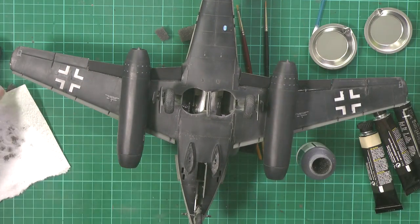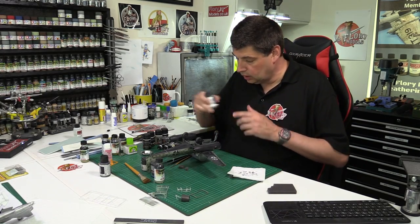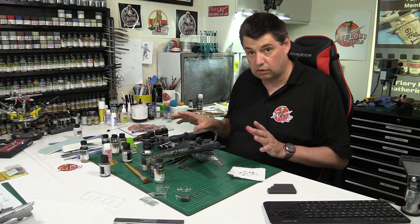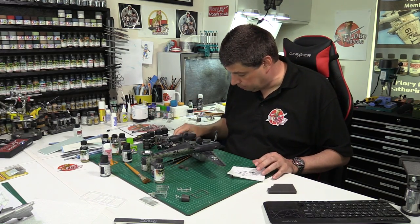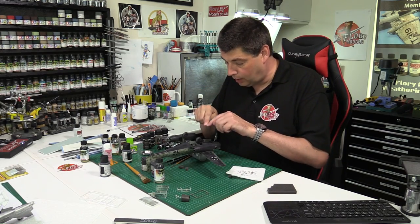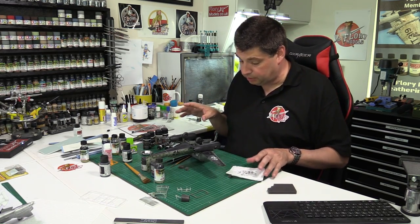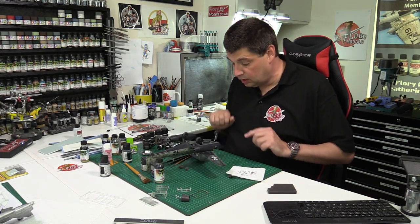That's pretty much where we want to go with that for the moment. We're going to let that dry, then come in with some oils and various things. Down here we've got AK washes and 502 oils - we're going to do the wheel wells and all these little areas with oil stain type effects. Once that's done we can flip it over and do the top side.